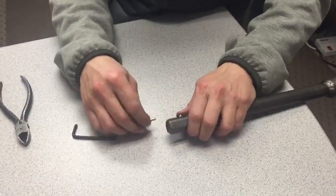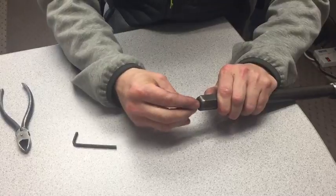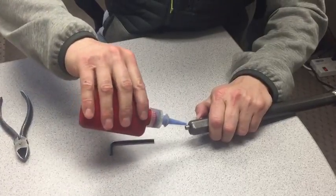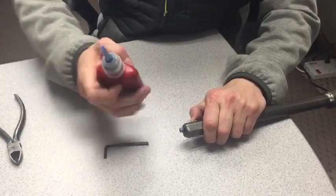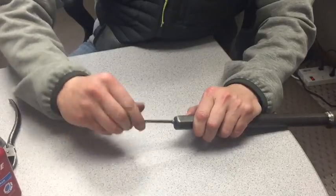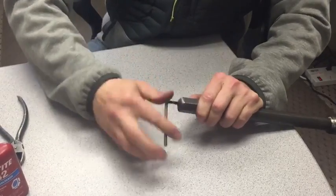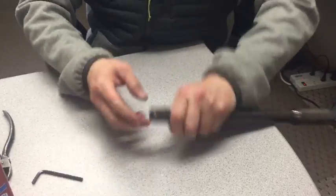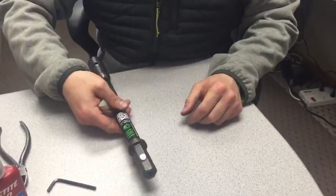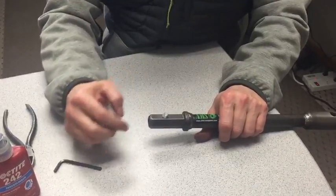To put this set screw back in, you've got to depress the button — push it in. Before we do that, we're going to put a little bit of semi-permanent Loctite on here — just a medium strength. Push the button in, put the set screw back in, and tighten it up. Now your button should be a lot looser and easier to connect and disconnect. You can also do this if you get dirt and debris in there — take the set screw out, disassemble it, clean it, service it, and reassemble.